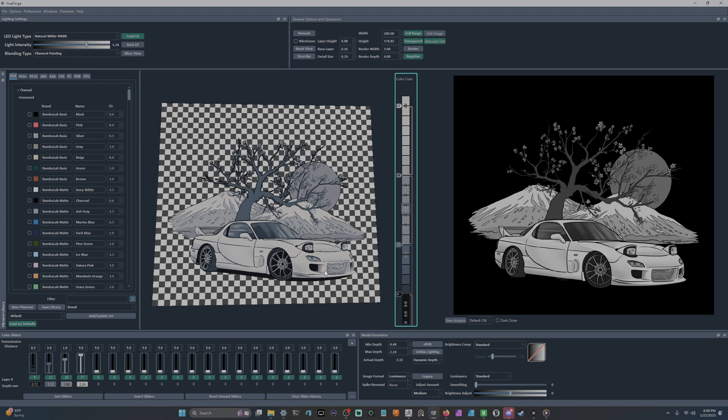It's very important to know the TDs of your filaments before you start HueForging — that's going to help HueForge figure out how to blend the colors to give you the most accurate preview. A lot of people when they first start think they can just adjust the TD to get the blending results they want. That is not the case. TD is like your color — every filament has its own TD, just like it has its own color.